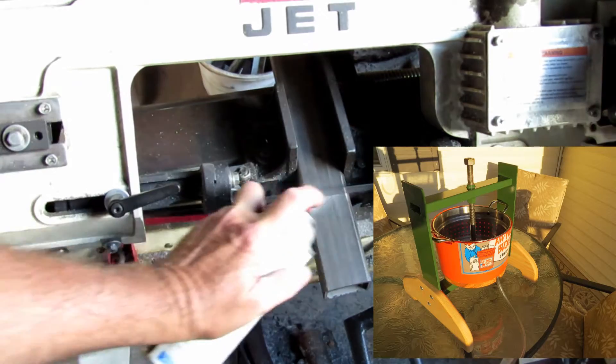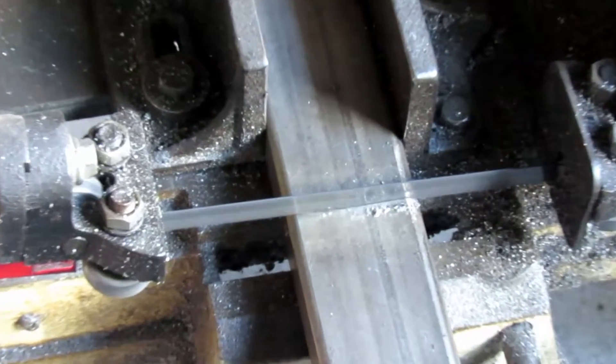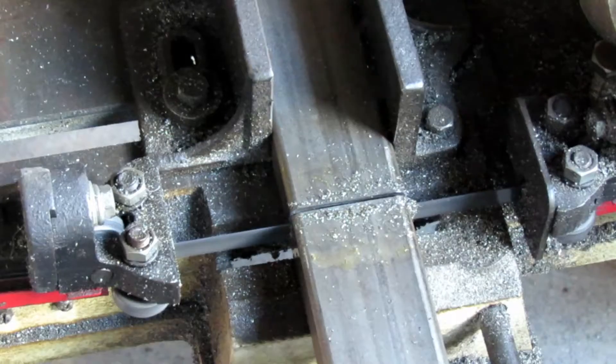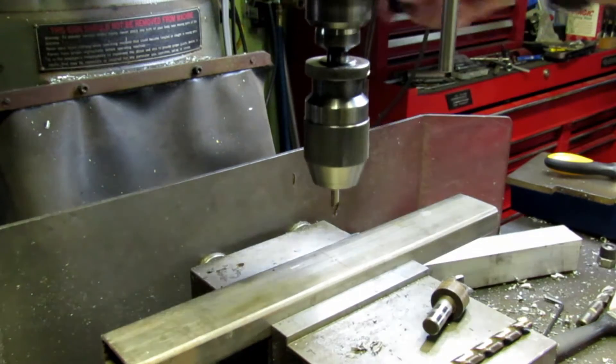I needed a little press to press some grapes for wine that I'm making. This is just a little video about how I made that press from some scrap that I had laying around.